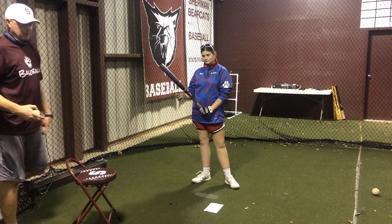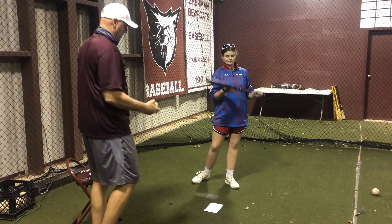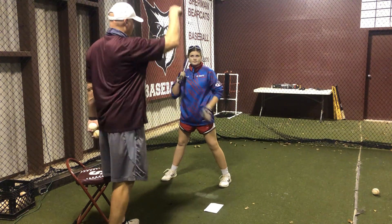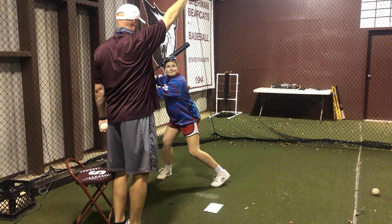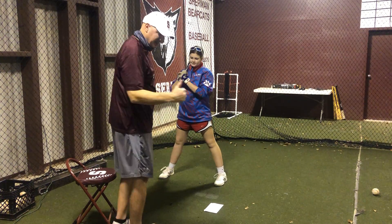This first version is going to simulate an off-speed pitch — change-up, curveball, something like that. She's gonna allow the ball to hit the ground and then hit it on the bounce. I hold the ball up, she goes into launch position — load, drive, be strong. She hits it off the bounce. That's off-speed.